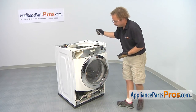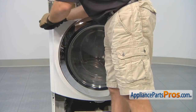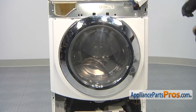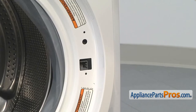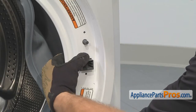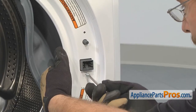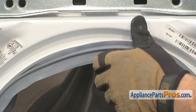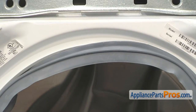We're going to use our Torx 20 driver to put those screws back in. Now that we have the front panel installed, we can open up the door so we can put the door switch and the front of the bellow on. To put the door switch in, we're going to reach inside and line it up. Once you have it in place, we can hold it while we use our Torx 20 driver to put the screws in. To put the front of the bellow seal on, we want to make sure that the rib right here goes in the groove. We're going to go around the whole door and put that in, and then we can put the clamp on.